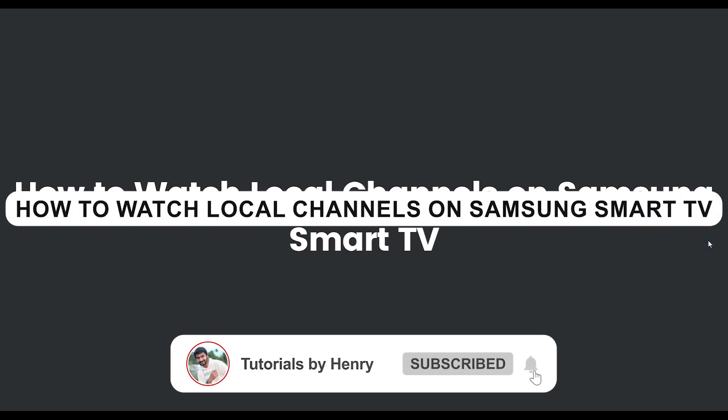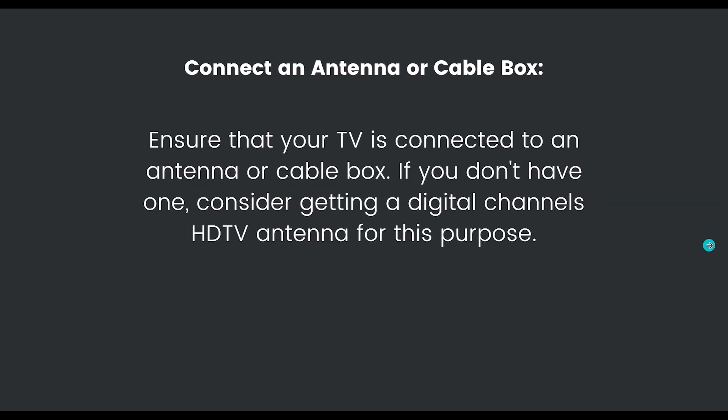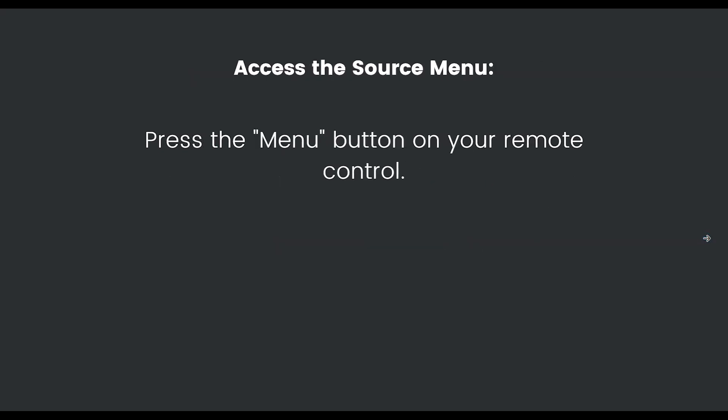In this video I will show you how to watch local channels on a Samsung Smart TV. It's a very easy process. First, connect an antenna or cable box — ensure that your TV is connected to an antenna or a cable box. If you don't have one, consider getting a digital TV antenna for this purpose.